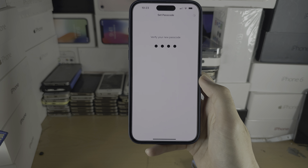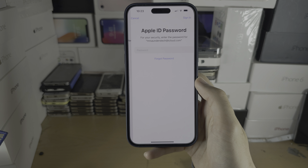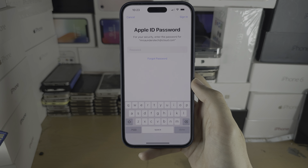Welcome everyone. To activate Face ID, let's start by opening up the Settings. In the Settings, scroll all the way down until you see Face ID and Passcode.